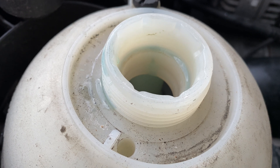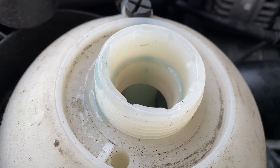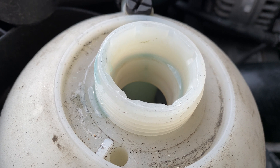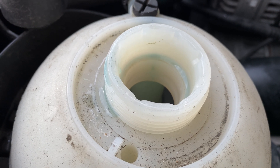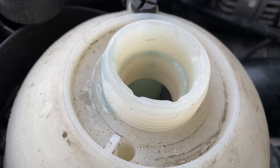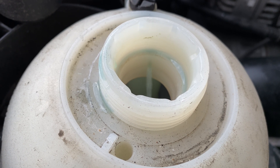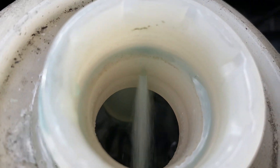So now it's stopped, it'll go back down, and then it should kick on one more time — probably a few times. There it is. Yeah, she's got some pressure behind her now.